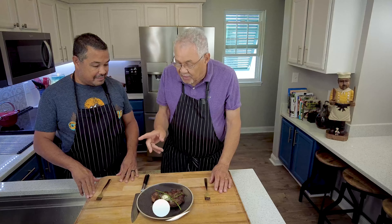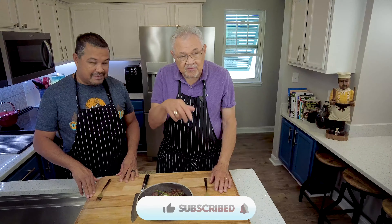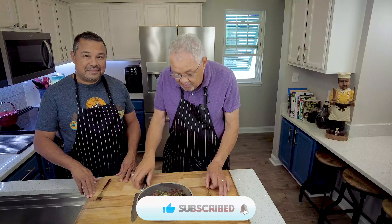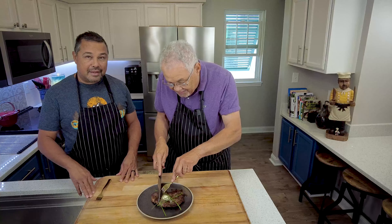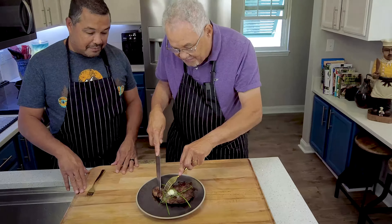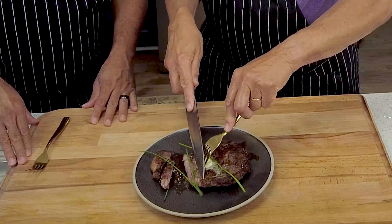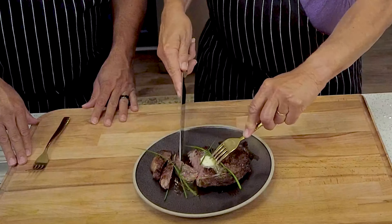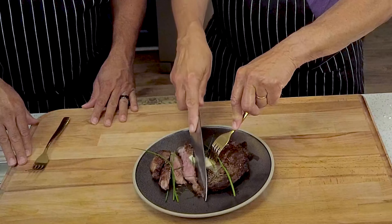Before we try the steak, remind people they definitely have to hit that like button, put some comments down below, and subscribe — that's how you get to see more of these videos. Now let's try the steak. We're cutting it beautifully. We did let it rest. Look at that — nice and pink in the center. Beautiful steak.